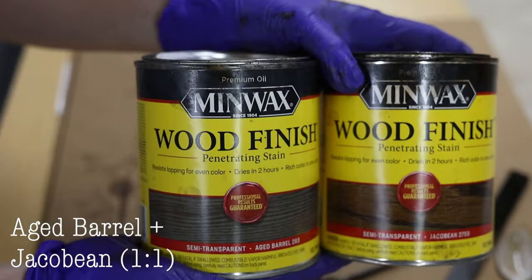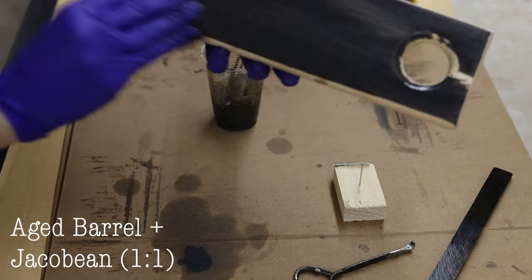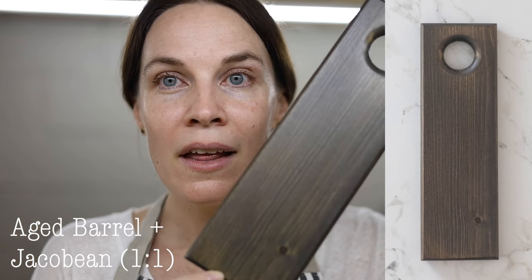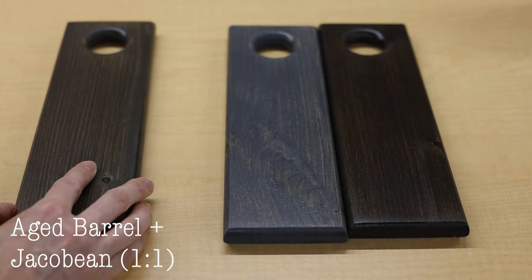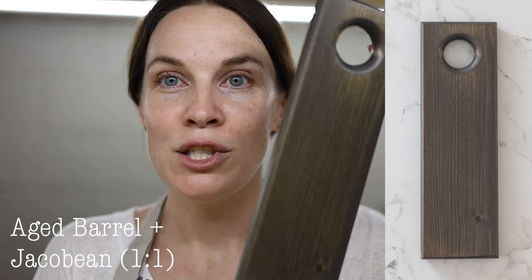The final stain mix is Aged Barrel and Jacobean at a one-to-one ratio. It makes it a little more charcoal-y than Aged Barrel on its own, and takes away those blue tones that Aged Barrel had. Thank you so much for watching — I hope you got some helpful tips for your next staining project. Please subscribe to my channel, give this video a thumbs up, and I look forward to seeing you in future videos.